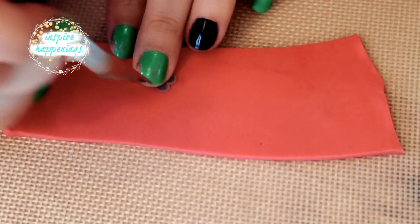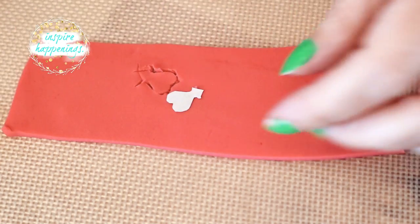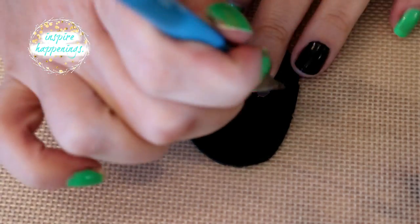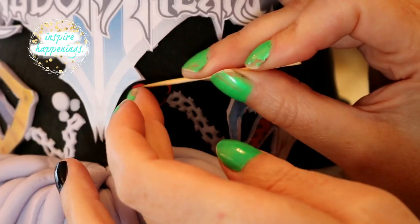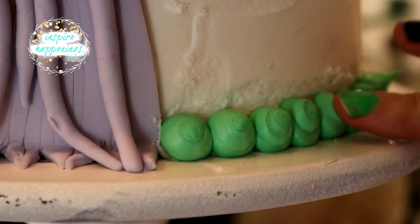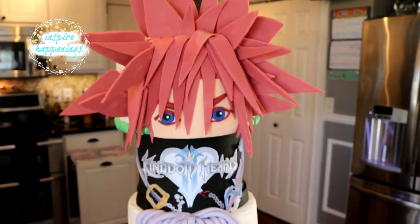For the heart, I cut around the heart template onto red fondant, removed the red layer from the template, and then cut out the black portion out of black fondant. I stuck them together with water and then onto the cake with water. Finally, I pushed down each of the spiky ends to the green dots and my son's Kingdom Hearts cake was done.